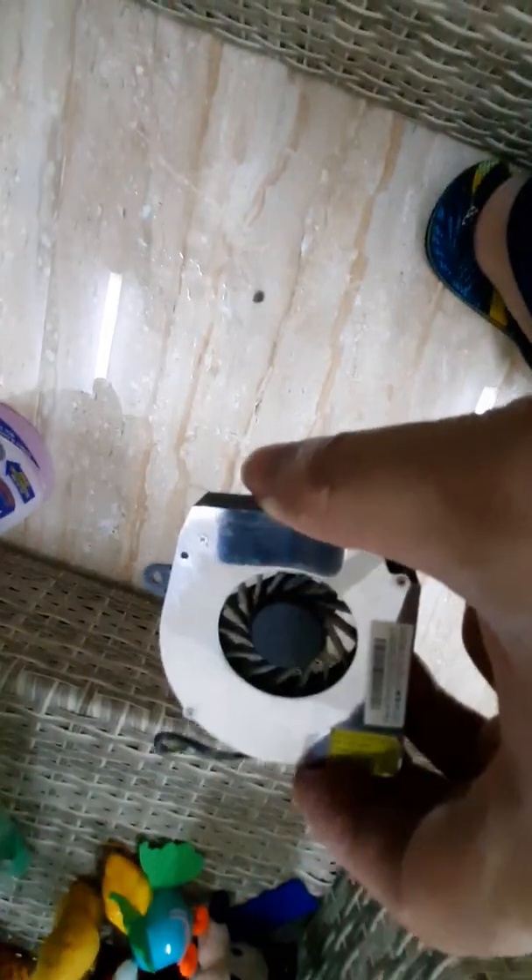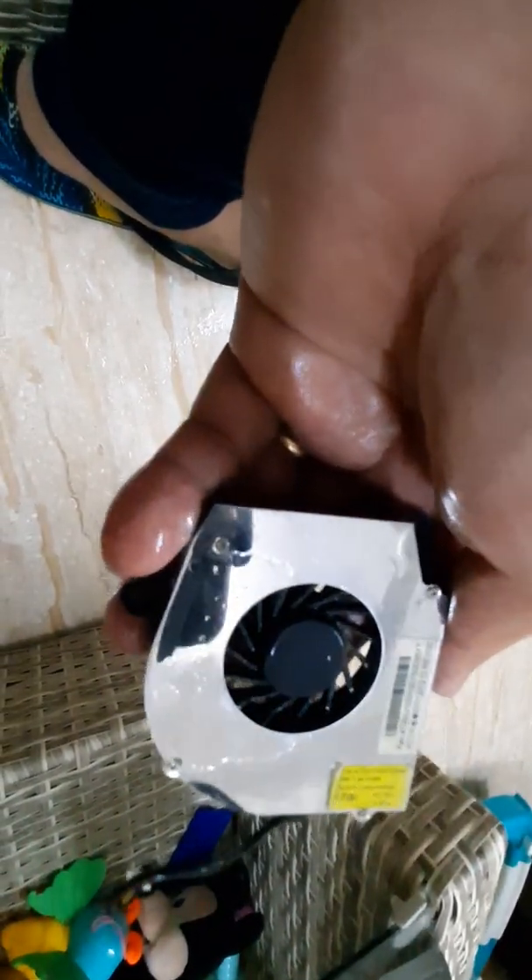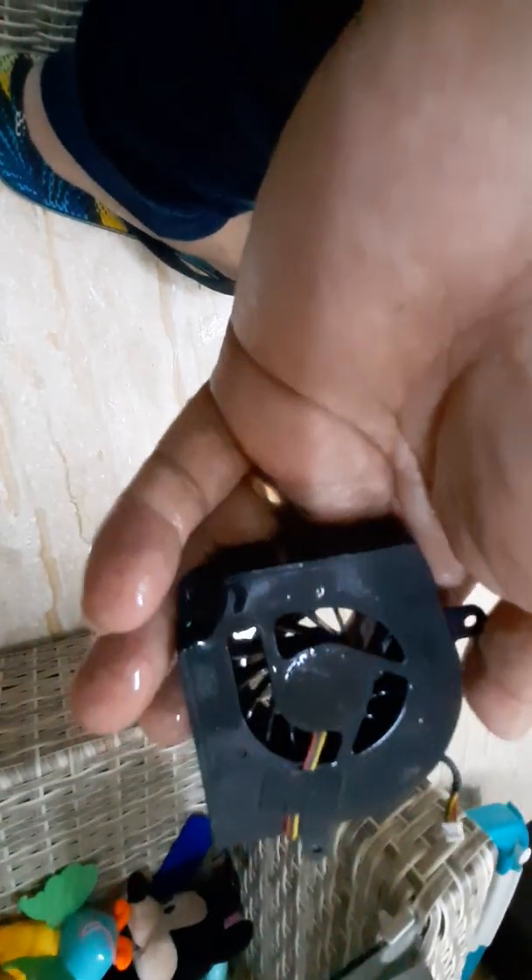The next thing to clean is the fan — I will just spray it. See guys, now it's clean. The dust has disappeared from the fan. Make sure when you reinstall it that it is dry, so we need to wait for the fan to dry first before reinstalling it to the laptop.